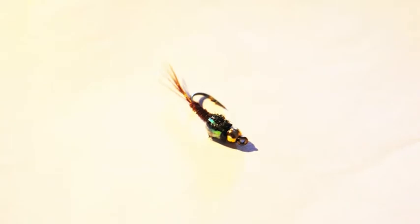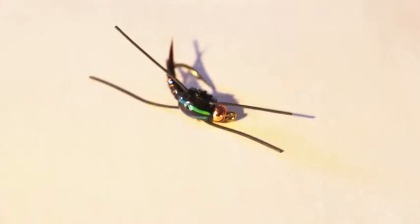Here are a couple different flies treated with the UV Thin, and you can see the flashbacks on them really stand out.